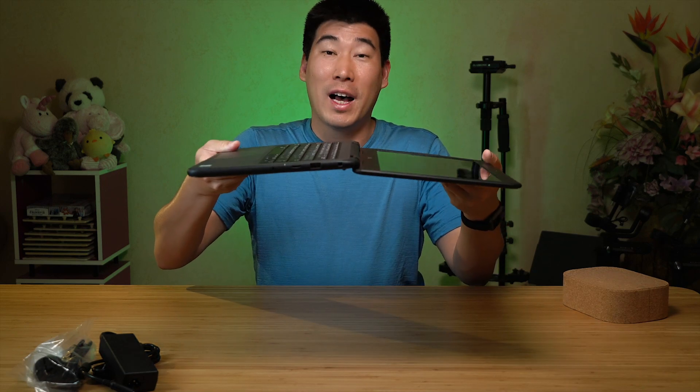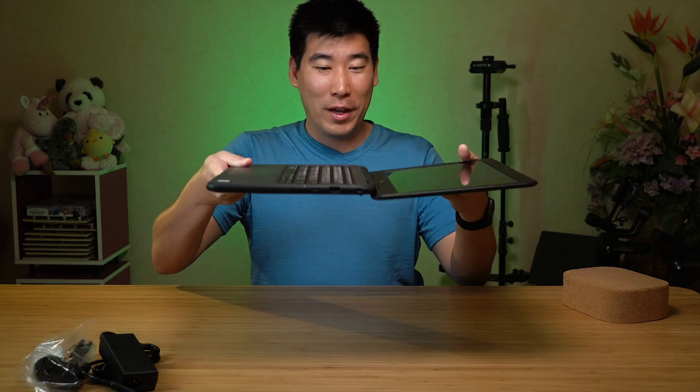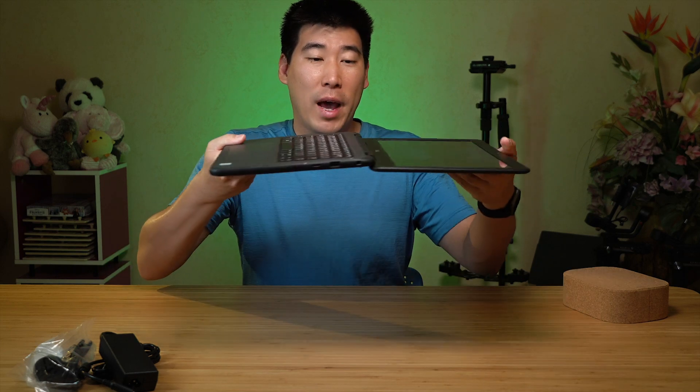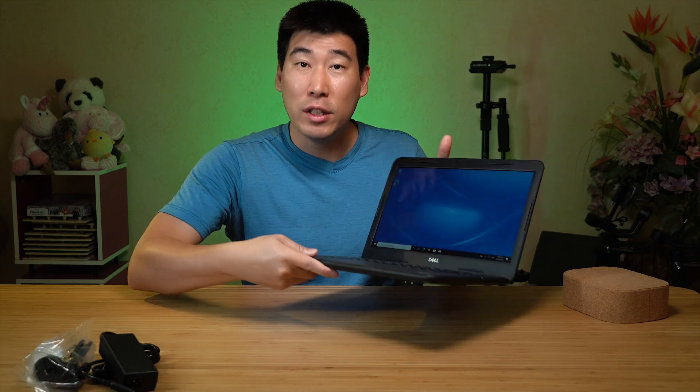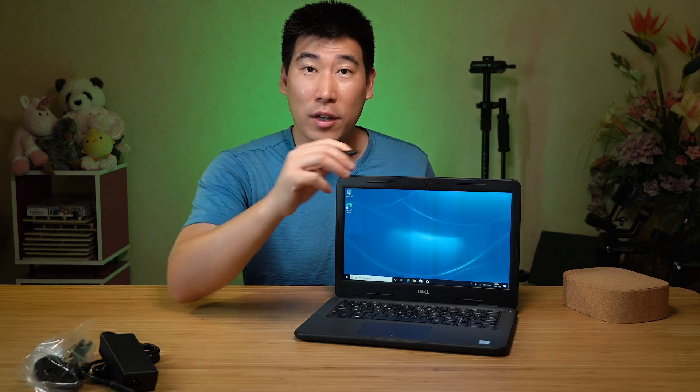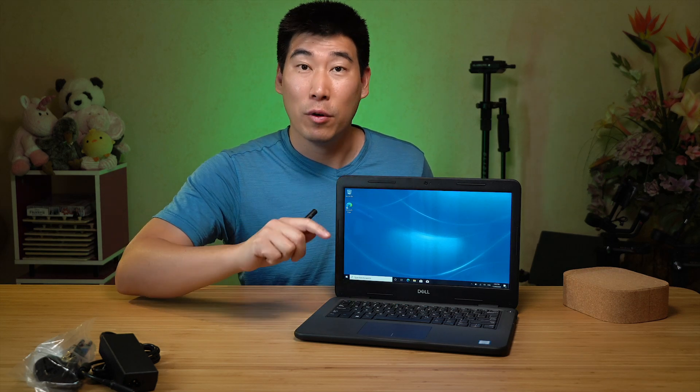This is a clamshell, so it opens 180 degrees. And I know this question is going to be asked — there is also a 2-in-1 version. What's the difference? The 2-in-1 can fold the screen all the way back so you can convert it into a tablet. When it's in tablet mode, it supports a digital pen so you can take notes and do drawings. Can a pen be supported in the clamshell? No, you can't — you do need to get the 2-in-1 for pen support. Hopefully that helps.